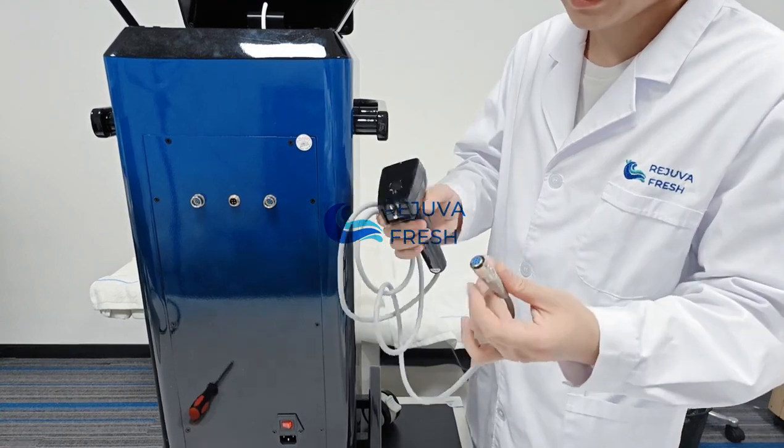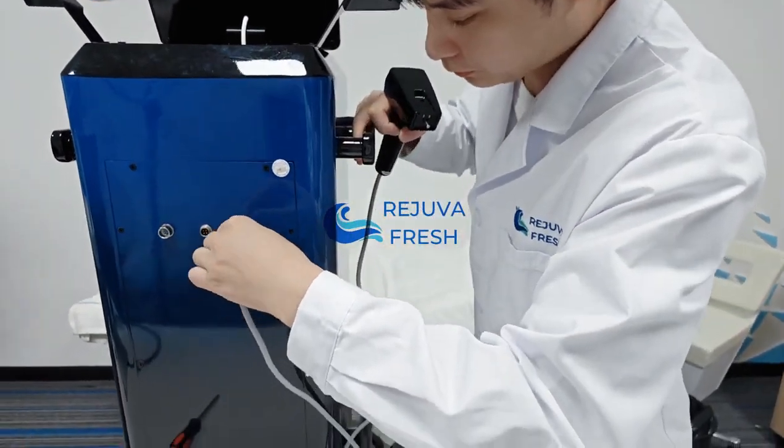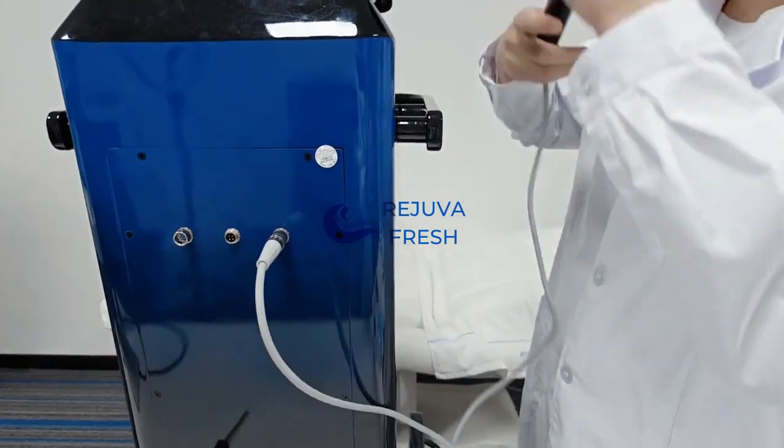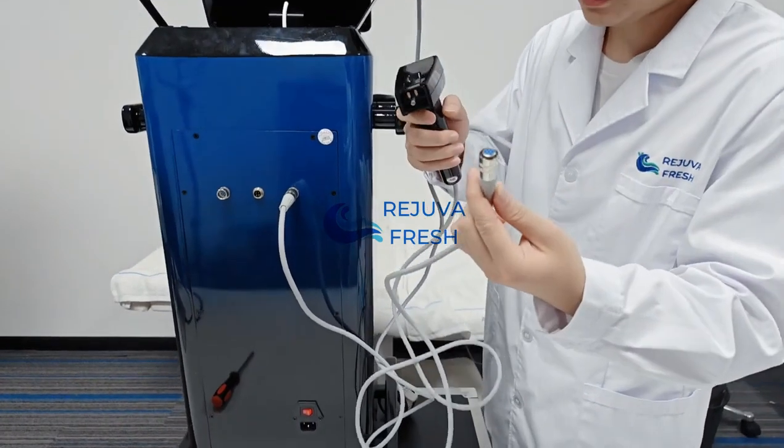The second step is to connect the handles with the main machine. Then the second handle.